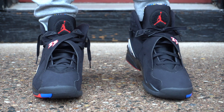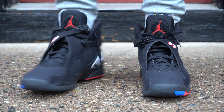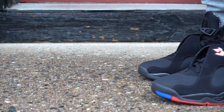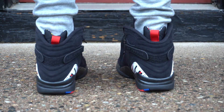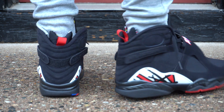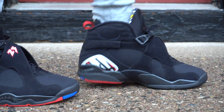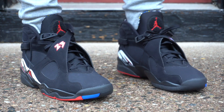When it comes to sizing on Jordan 8s, I recommend going true to size. The only reason I'm able to fit a size 11.5 is because I have very narrow and slim feet, so it's a little snug but still really comfortable. If you have regular feet, definitely stay true to size. If you have wider feet, go up half a size. They are very comfortable — I can wear these for an entire day and not have any problems whatsoever.